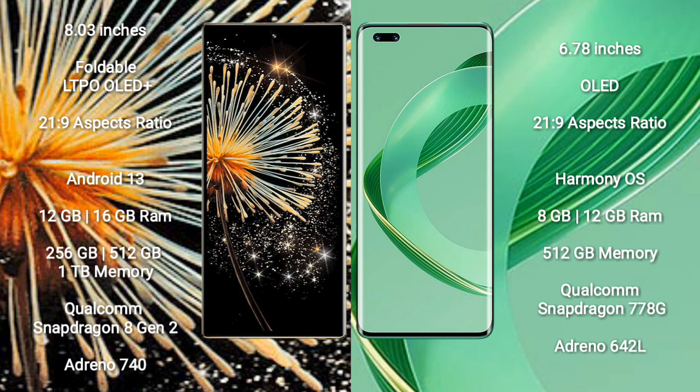Xiaomi Mix Fold 3 runs on the Android 13 operating system. Huawei Nova 11 Ultra runs on the Harmony OS operating system.